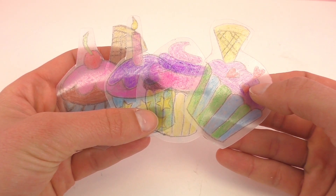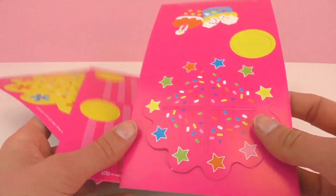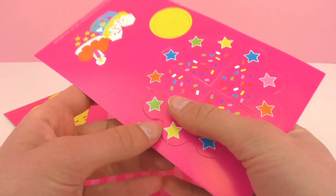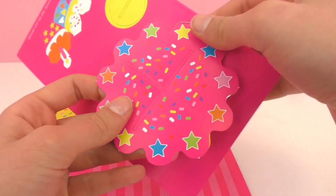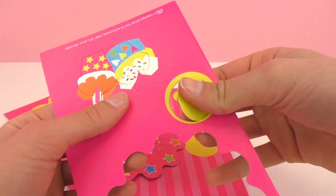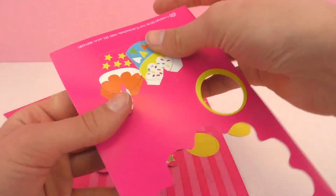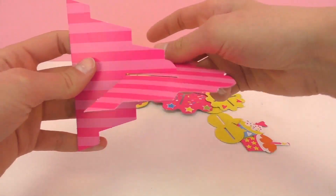The next step is to put these in the oven at 180 degrees Celsius. While that's baking I'm going to make our cupcake platter — I'm going to take everything out, punch it out of the paper, and then build it together.